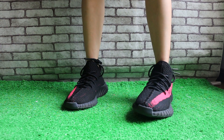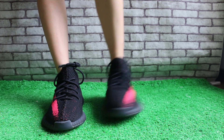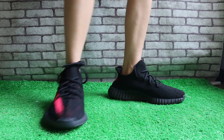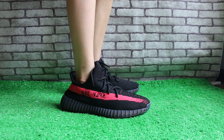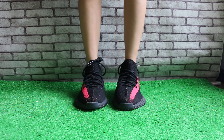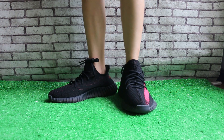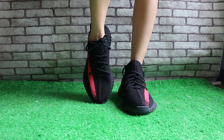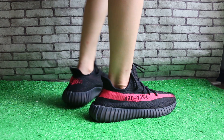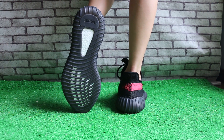Now I show you the EZ 350 Boost V2 — two pairs of shoes. This is for black or red. You can check the outfit, you can check it out.